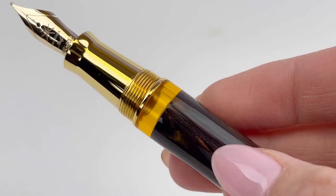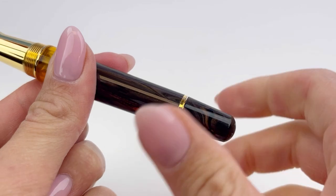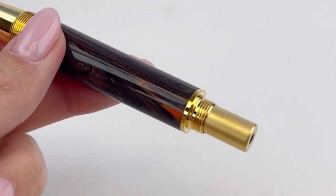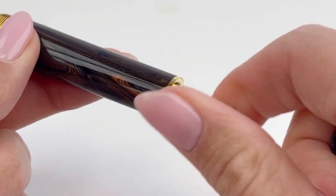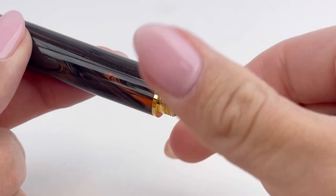This version of the Maiiora Golden Age is a piston filler, and you access that by taking off the blind cap on the back of the pen and just twisting the piston knob. The piston filler is fitted with a branded 14 karat gold nib.